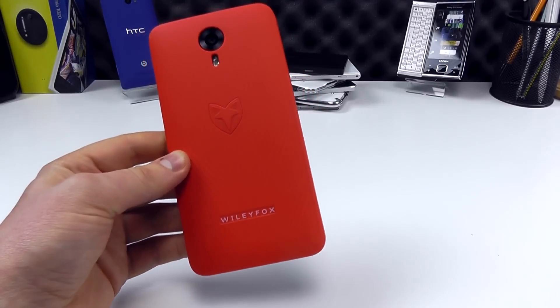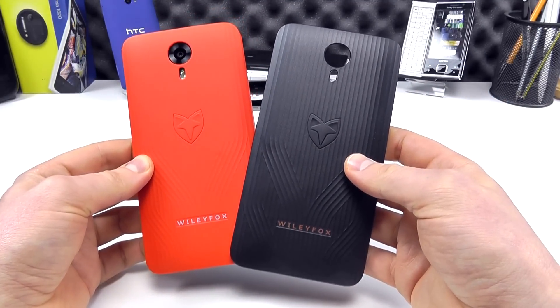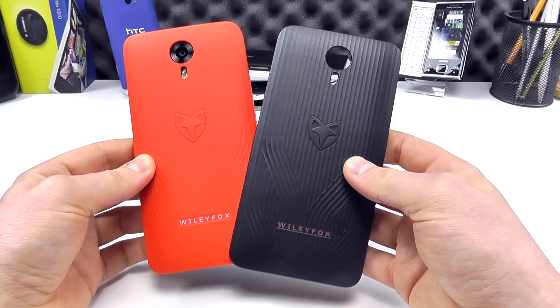So that is the case there in red, and then in black, available from clove.co.uk for £9.99 including VAT. Thanks for watching.